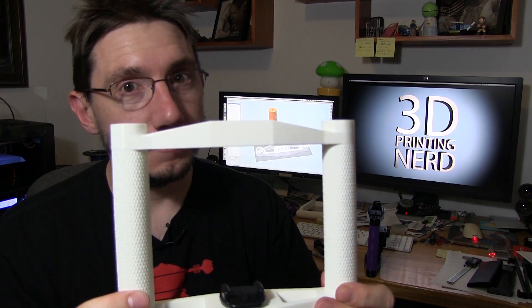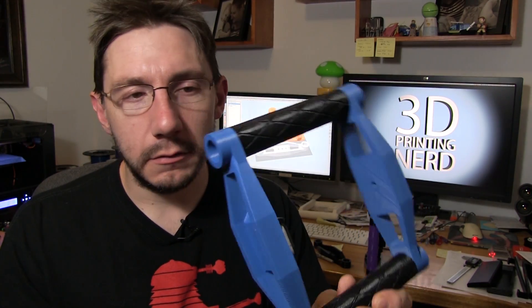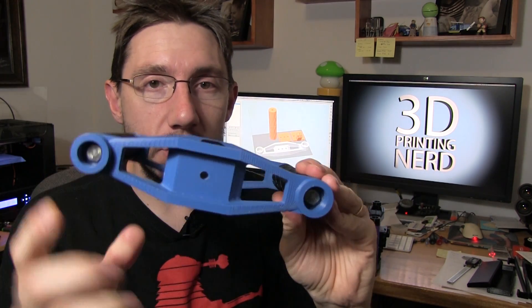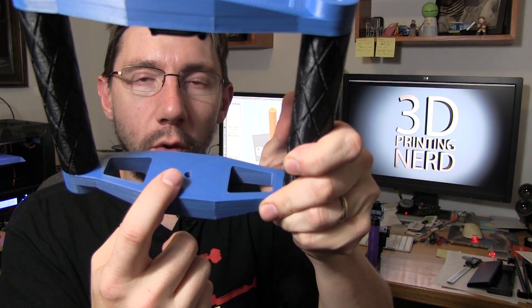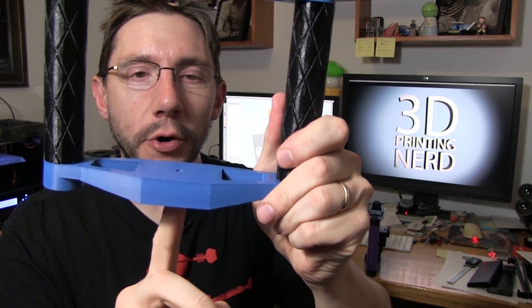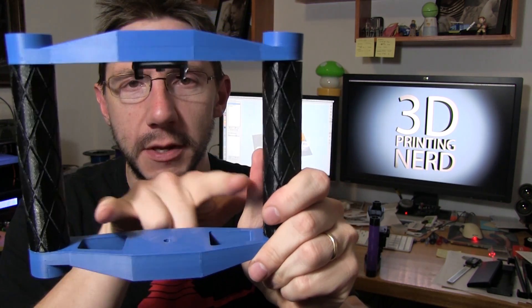Prototype number two looks like this. As you can see, prototype two is black and blue. It also had another change to the base — I removed plastic from this side. It's still flat on top, but I added a hole because I wanted to be able to attach other cameras besides the GoPro. With this hole and a quarter-inch screw, I can attach a small digital camera or a video camera that fits between this section.